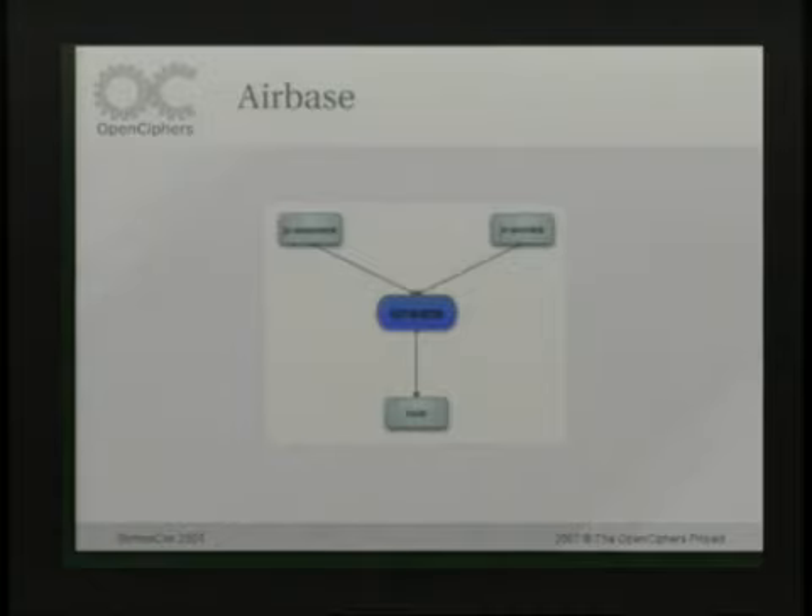I'm going to be covering this program called Airbase. Airbase is actually written by Johnny Cash, and it's a re-implementation of Aircrack and also a brute-force WEP cracker that actually supports distributed network cracking, kind of like distributed.net, where you basically have a server and a bunch of clients, and you can feed out jobs to crack WEP by brute force. It also contains a bunch of different tools necessary for manipulating WEP file captures.